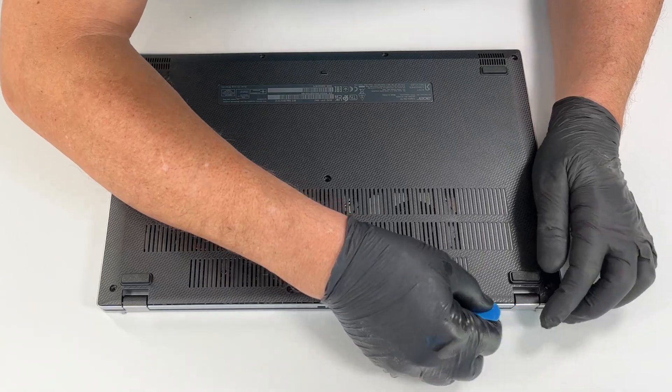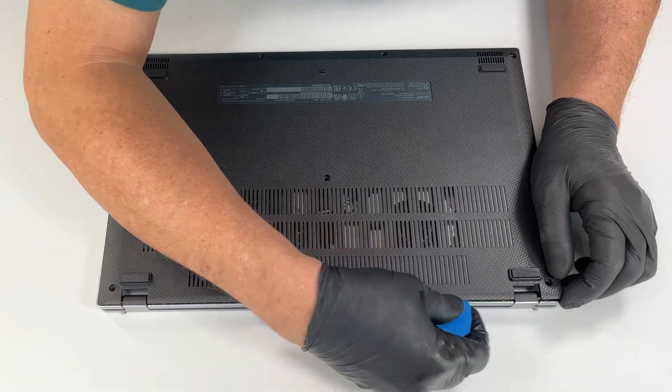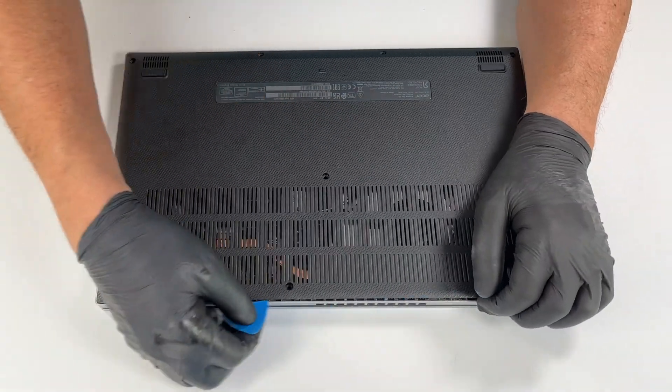Next, use a thin plastic tool to gently release the plastic clips holding the bottom cover to the laptop chassis. Start near the hinge area and carefully work your way around.